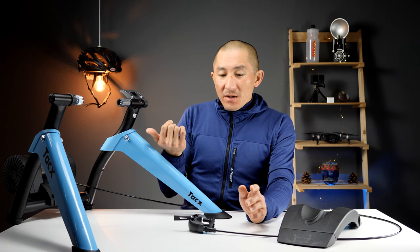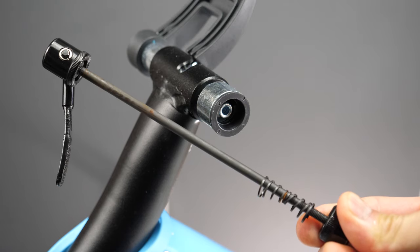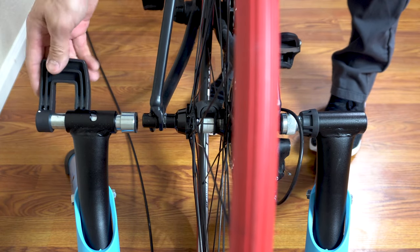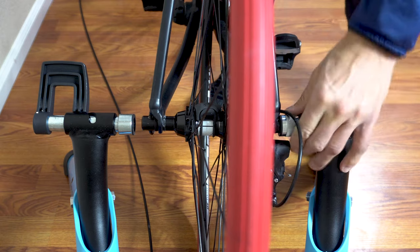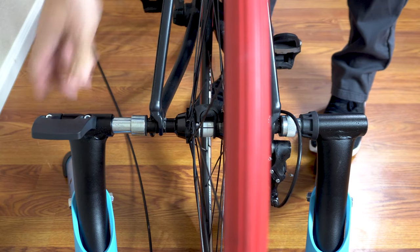Now all we have to do is get the bike mounted onto the trainer and attach the resistance control. To attach your bike, use the included quick release if you have a bike with a standard quick release axle. Tacx does sell thru-axle adapters for lots of different types of axles. First insert the drive side of the rear wheel into the trainer, then get the left side aligned. Simply rotate the lever on the trainer to lock it in place, then check to make sure your bike is securely in place.